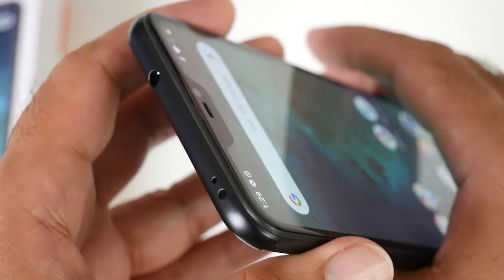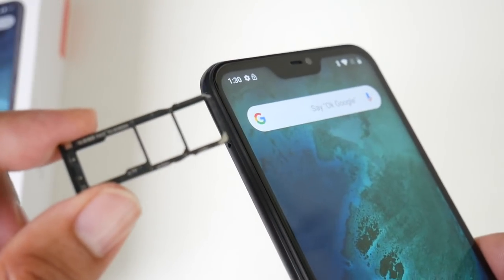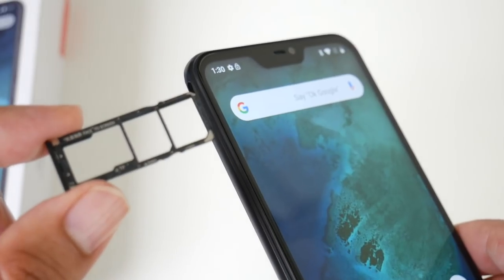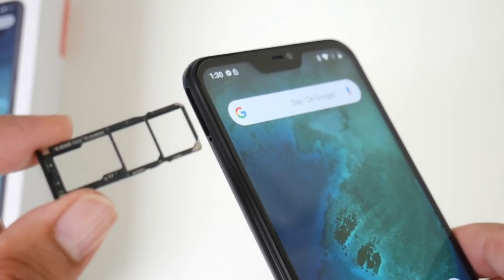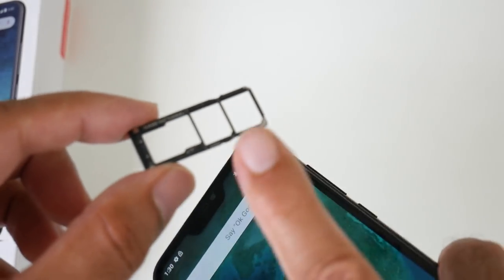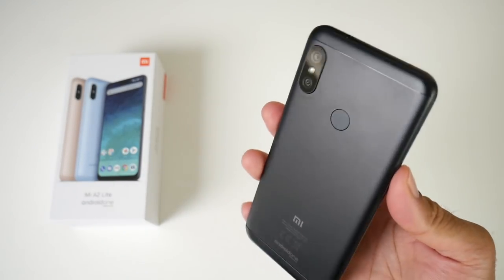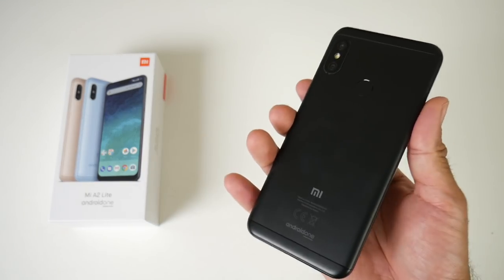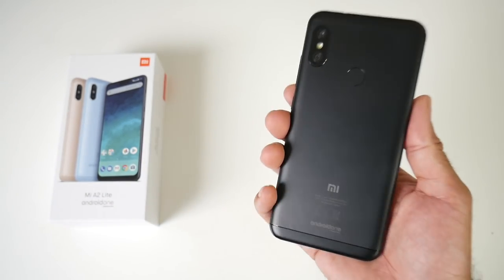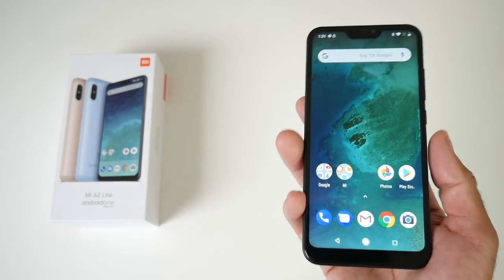We also have an infrared port, which is quite common in most Xiaomi smartphones. With this port you'll be able to control your television and other infrared devices. On the other side we have a dual SIM card tray which can take 2 nano SIM cards at the same time, and you can also insert a micro SD card up to 256 gigabytes. It's great to see that you can install 2 nano SIM cards and a micro SD card at the same time. The smartphone is very well made — I love the design. Even though it's made from plastic it doesn't feel cheap at all, and Xiaomi have done a great job with the build quality.